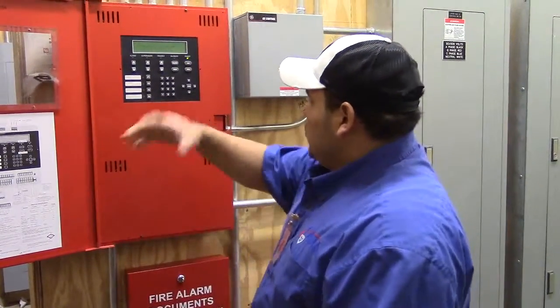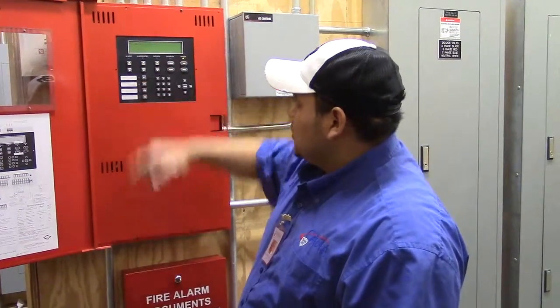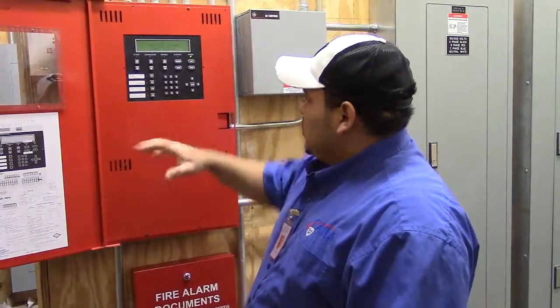Same thing with supervisory — you can scroll through them and it'll tell you no event. If you do have a supervisory, it'll show you all the ones that are active. It'll tell you: tamper flow, riser room, whatever number and floor it is. You can go verify it. For duct detectors, it'll tell you RTU1, RTU2 — you can also go verify them. On the duct detectors, you want to reset them before you reset the panel; if not, they will not reset. Reset it there first and it'll go back to normal.